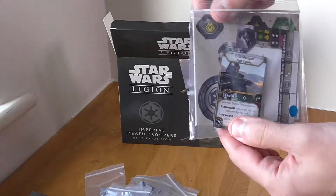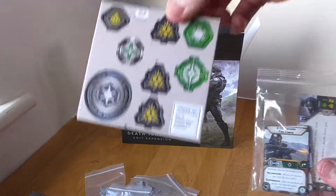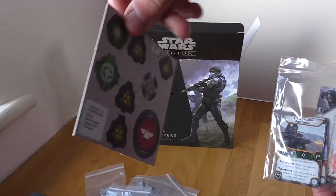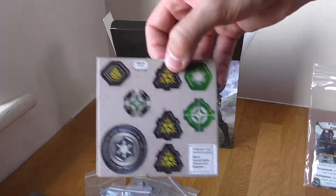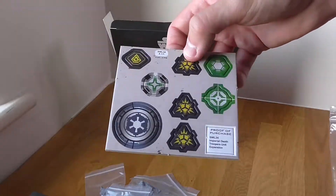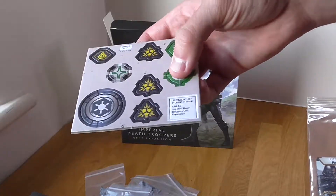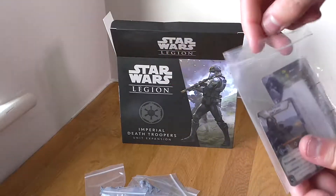So you've got your tokens, which are in the cards that need to be popped out. Very nice, clean and tidy — it's very satisfying popping these out. I used to play a lot of Star Wars Imperial Assault and I love it when I get a new expansion and pop each one of them out. It's a bit like popping bubble wrap. I love it.